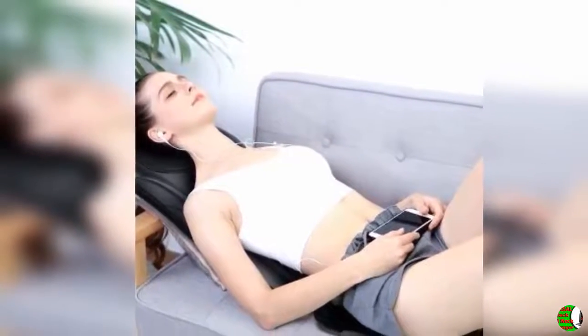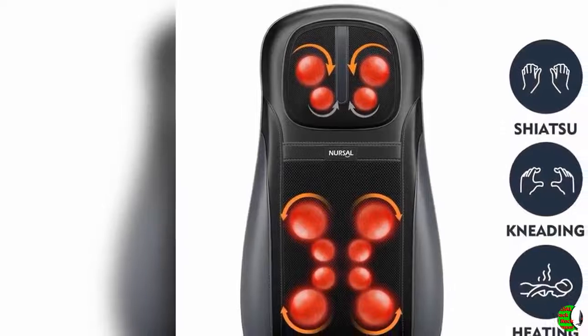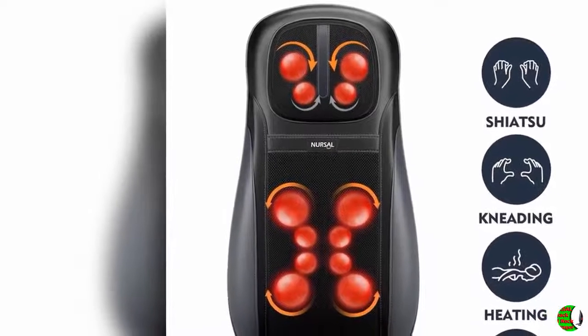It feels so good while it is running that it is tempting to use it beyond the automatic 15-minute timer, but the longer you use it the more sore you will be the following day. This is a therapeutic deep tissue massage, not a relaxing light massage, so you may be a bit sore after. Drinking lots of water is always recommended after a massage, and Epsom salt baths can help too.